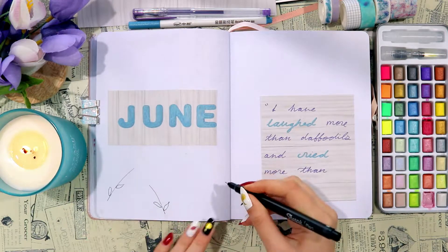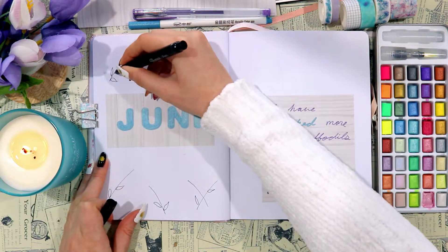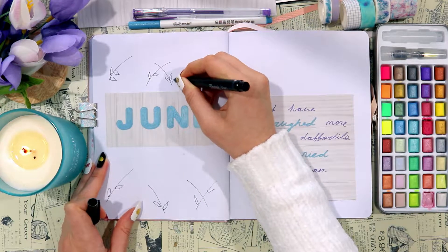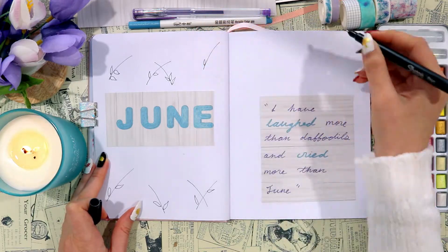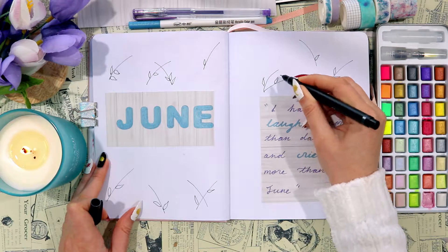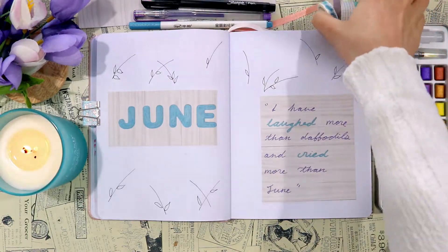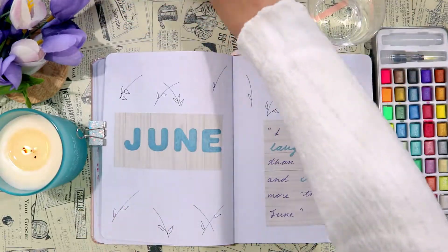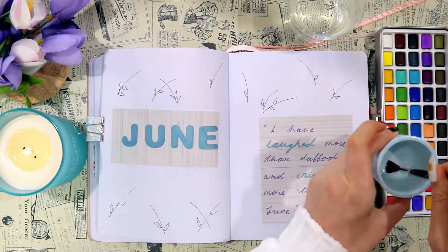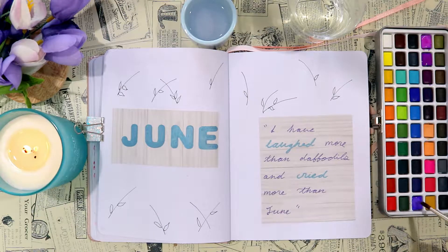Next up I'm starting the doodles, and I went for very simple doodles this month. I'm starting off with some black fineliner and drawing just the stems and very simple leaves. I wanted the only colors to be the lilacs and the blues for the headings and titles, so I kept the leaves just black and white and didn't color anything in because I didn't want to add greens into this spread or any of my other spreads.